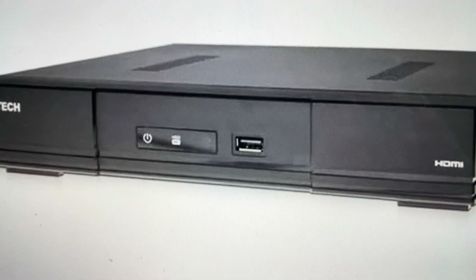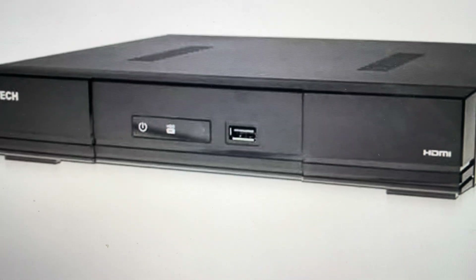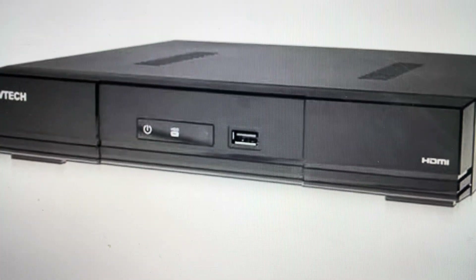It's quite easy to do. All you need to do is first of all, you're going to turn off the recorder. And then once you have the recorder off, you're just going to have to pop off this top lid here to get access to the control board underneath.